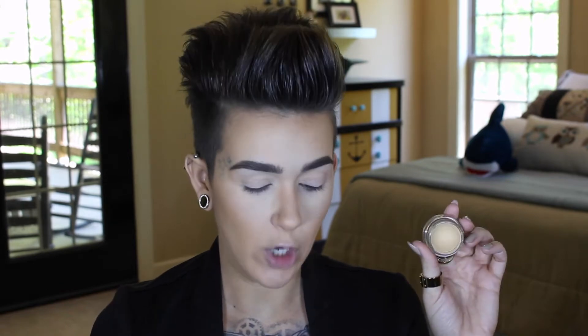First off I'm going to go ahead and apply my lip primer. I use this every time I do my makeup but I don't always show you guys, so I thought I would actually include it this time. To prime my eyes I am using MAC Soft Ochre Paint Pot.